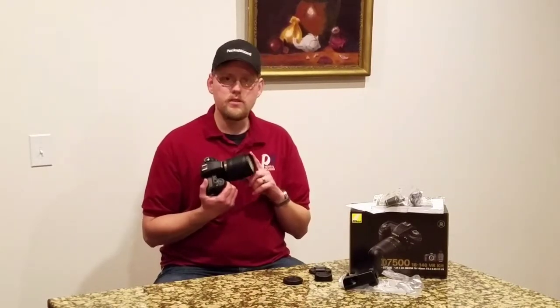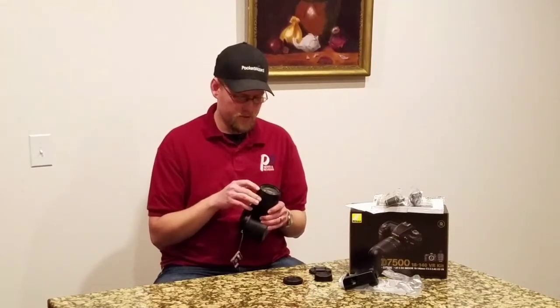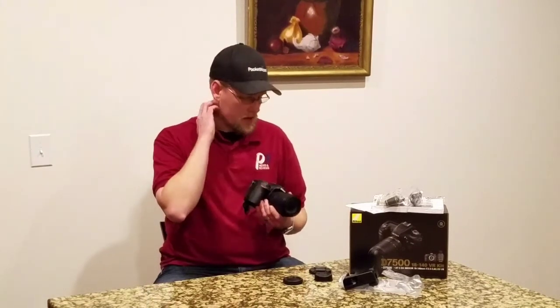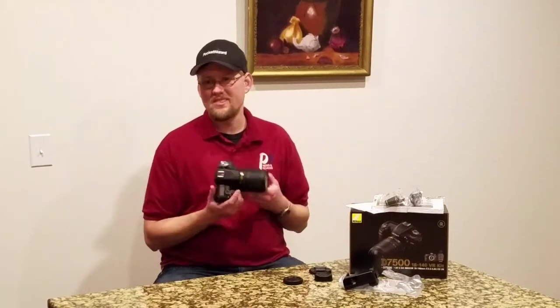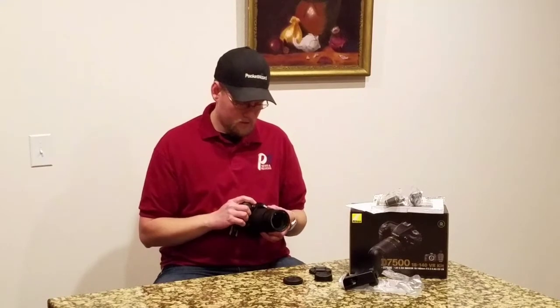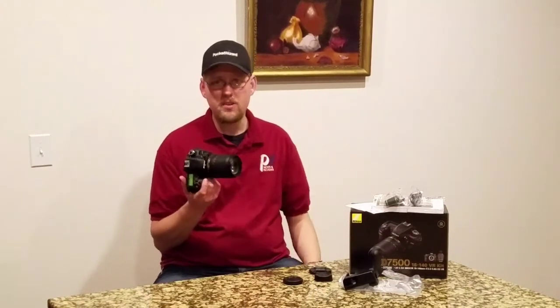They don't ship with the hood on this. I did do enough research when I got this to know it doesn't ship with the hood, so I knew not to look for it in the box. I'll say that's kind of another strike on this kit, but we'll see how this lens does.